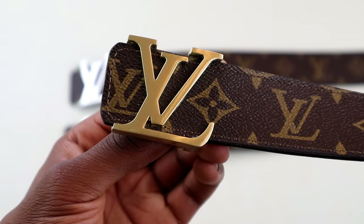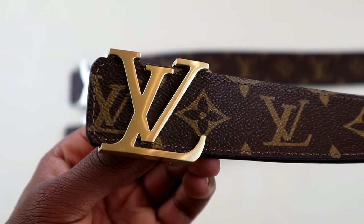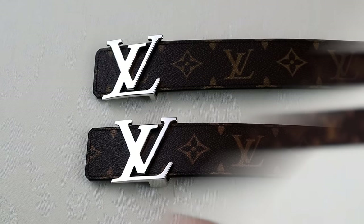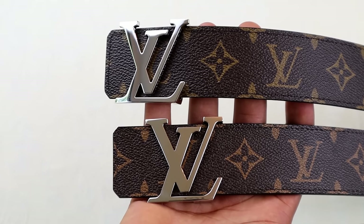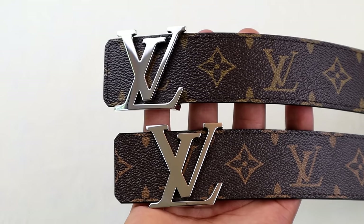That sums up everything on the low-quality fake. Now we'll leave that one out and move on to the higher-quality fakes on the market. Judging by the closeness of the two remaining belts, you can easily see how people get away with scamming others online trying to sell fakes as real. Hopefully the things I'll show you in the remainder of this video will help you avoid this completely.